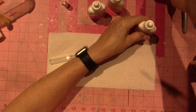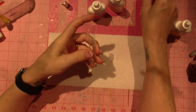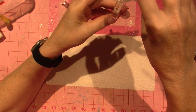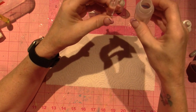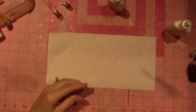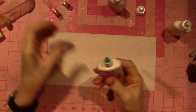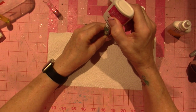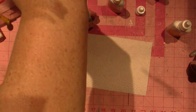Next is nitrite — that's only five drops of one bottle. One, two, three, four, five. Cap it and give it a shake. I think this is going to turn purple because I know it's going to be elevated.